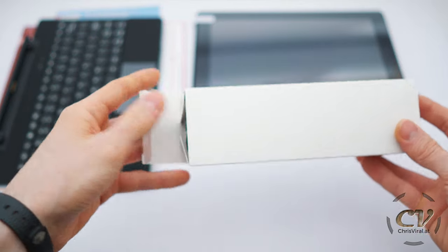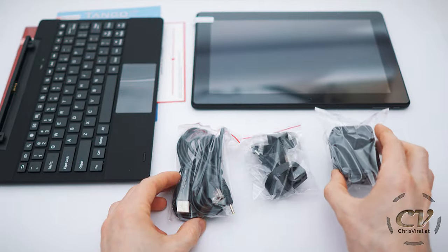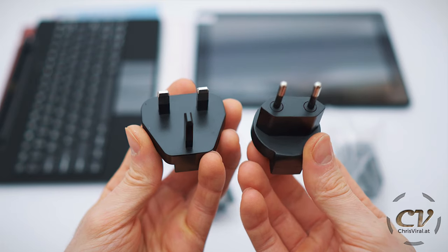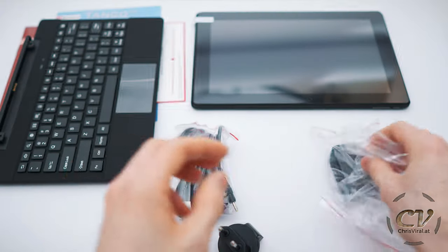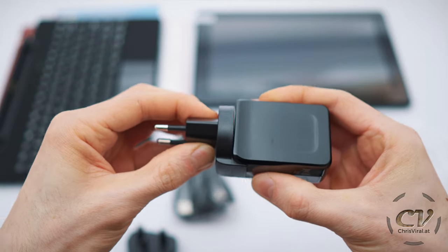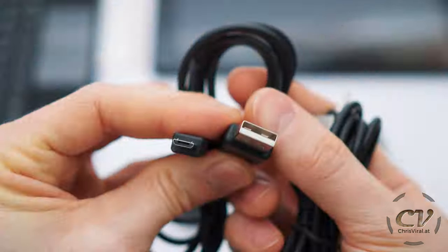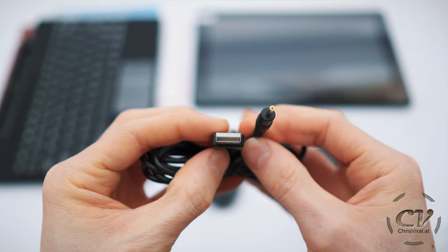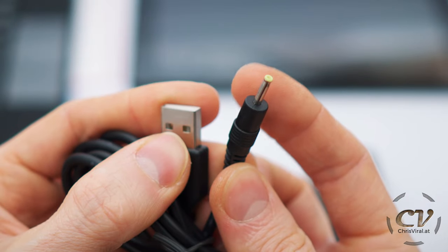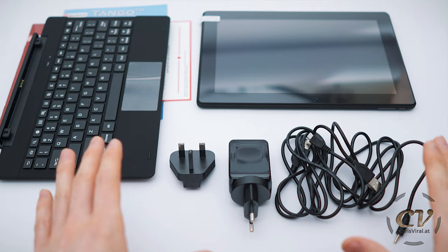Let's check out the accessories first. Inside this box is a cable, the charger and different power plugs — one for the EU and this one for the UK. This is the charging brick right here. Seems like it is non-removable, so keep that in mind. And right here we have two cables: one is USB-A to micro USB and the other is USB to their proprietary charger — this plug right here. Both of them are 1.5 meters long. So this was the content of this box.